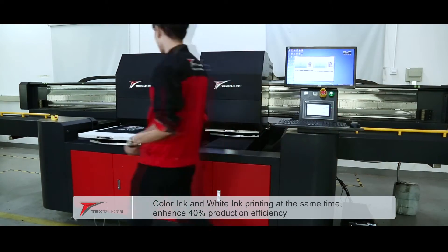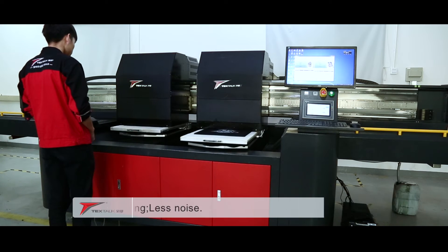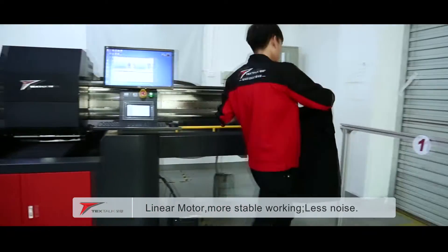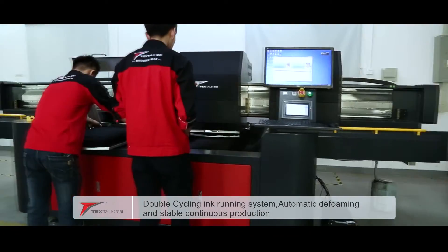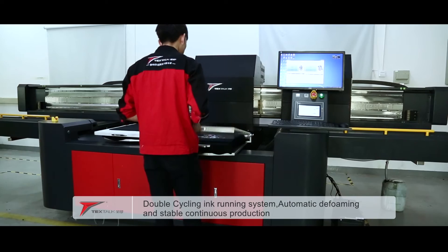The TFD512 uses the synchronous printing method of loading white ink and color ink to different cartridges, which improves the production efficiency by 40%. The guide rails are equipped with linear motors to ensure stable printing and lower noise. The automatic defoaming function of the dual-cycle inking system guarantees stable and long-time production.